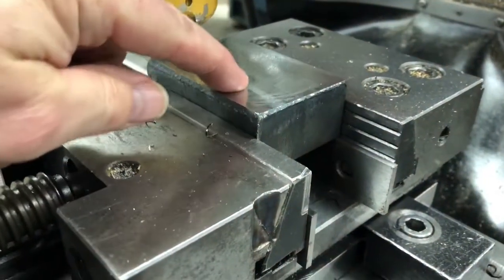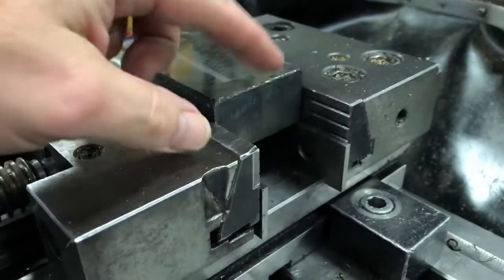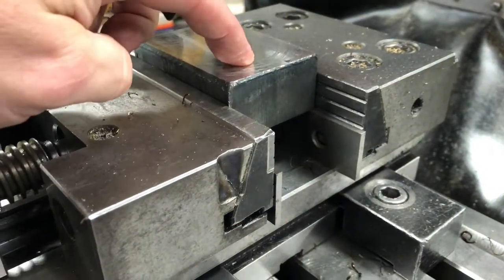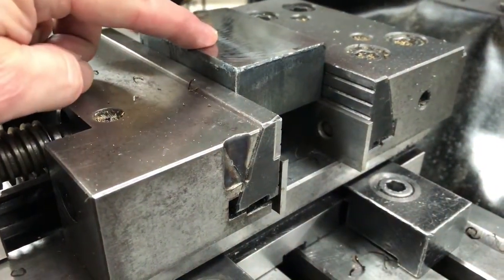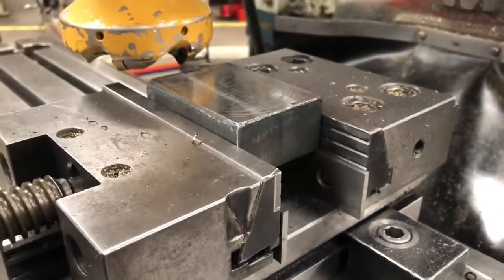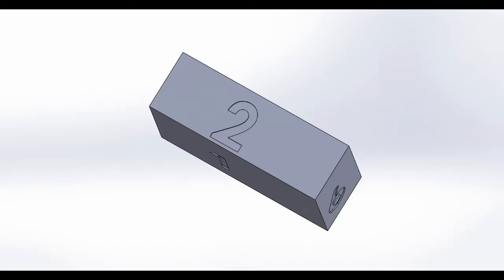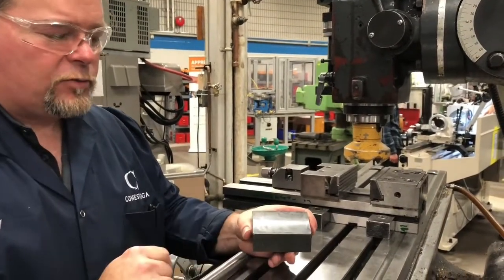Now that we just touched off and took the skim off, we're going to want to take a measurement. Then we're going to want to take half of that amount, because this is a cold rolled piece — we want to take half the amount to stop warpage in the block. So what we've machined now is surface number one, and now we want to machine surface number two.